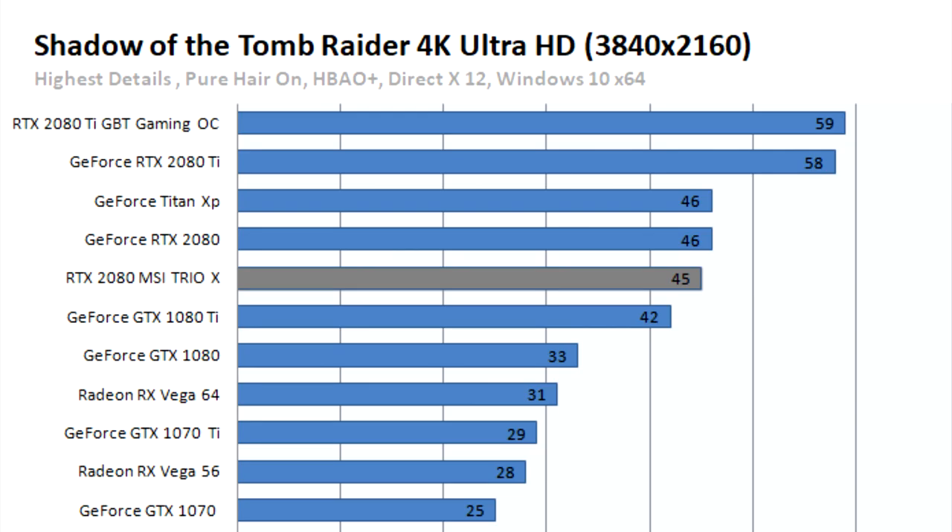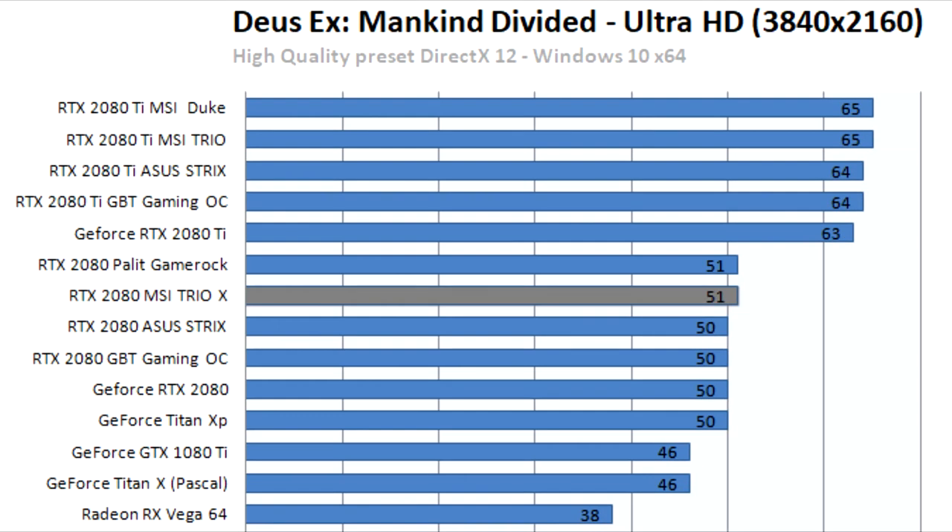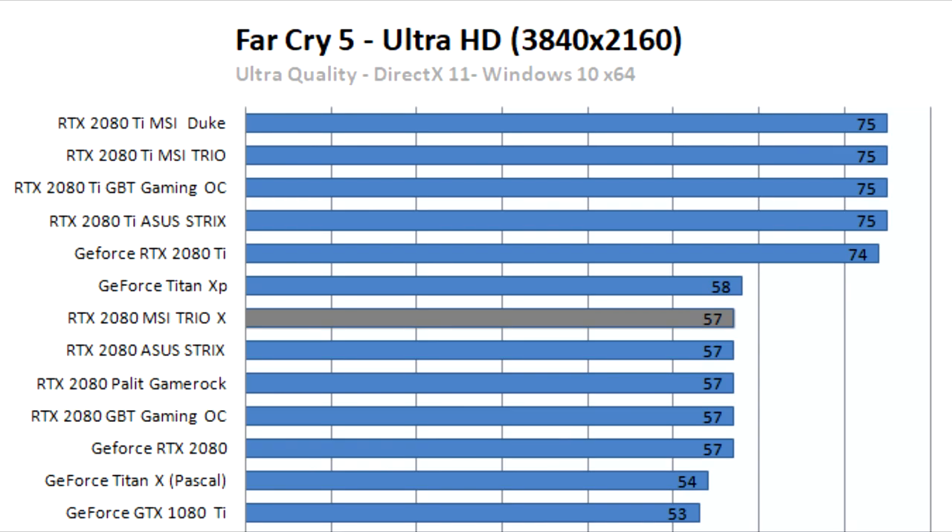The good news is that MSI is able to offer a competitive price compared to other AIB products; the bad news is that the card is still in the €849 price range. Arguably that is a massive amount of money for the RTX 2080 series. The biggest problem is that the Founders Edition cards have become much more competitive with their clock speeds and cooling design. Since the Founders cards sell at $799, the extra $50 remains hard to justify.